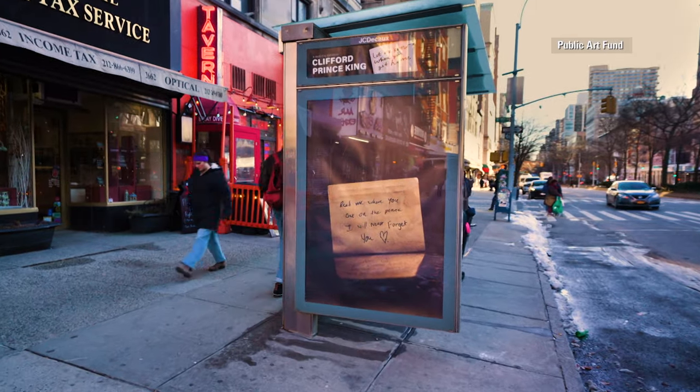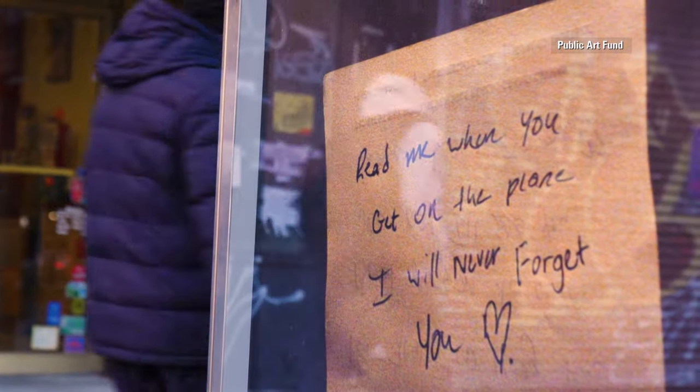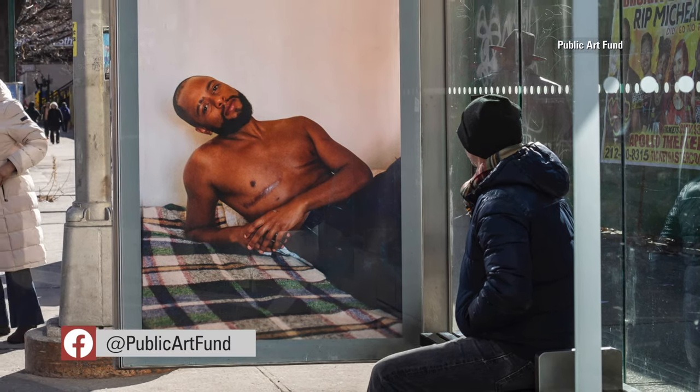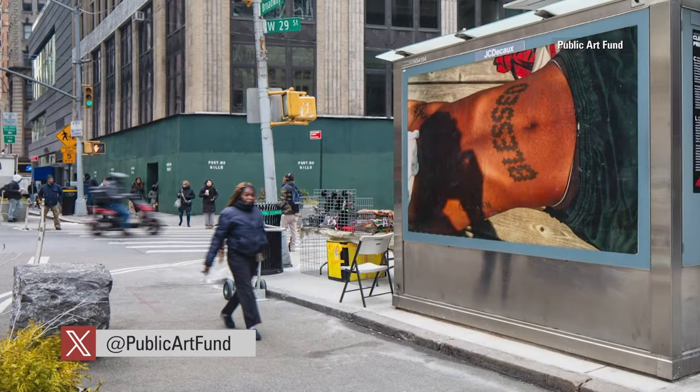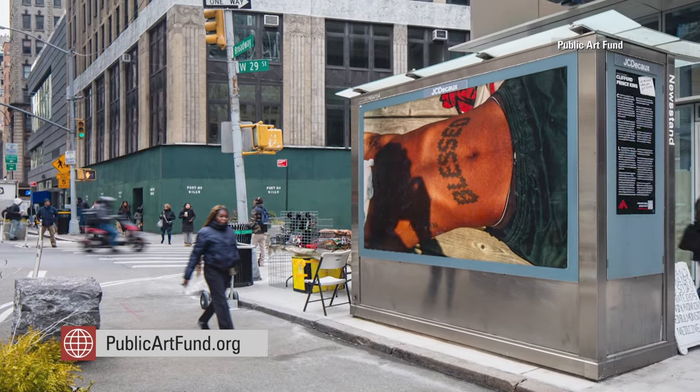But that sense of home has another meaning as well. Let Me Know When You Get Home to me is referring to finding a place within yourself where you can be comfortable sitting still with yourself, not needing external validation or external anything in order to feel complete. The exhibition will be on view through May 26th, free to explore during your commute. For more information, check out publicartfund.org.